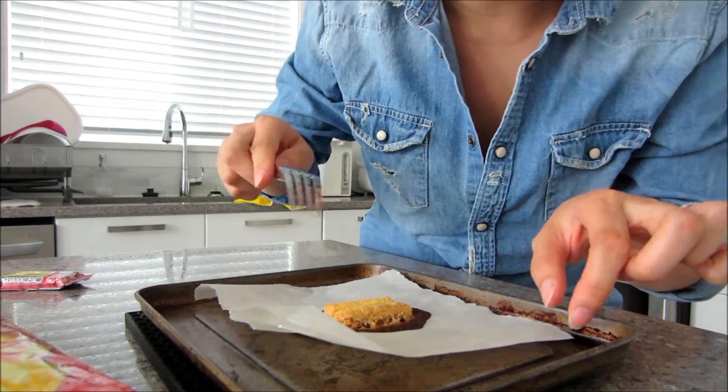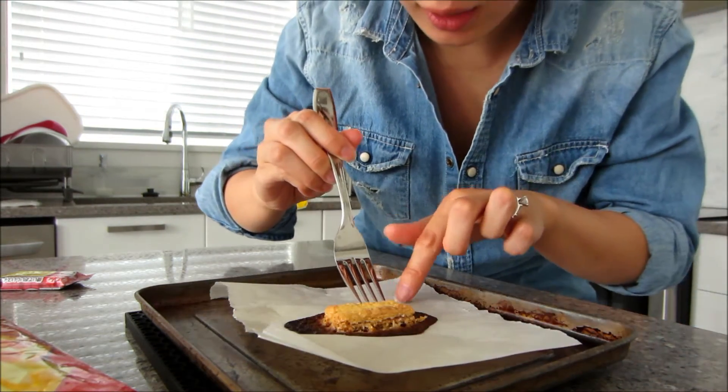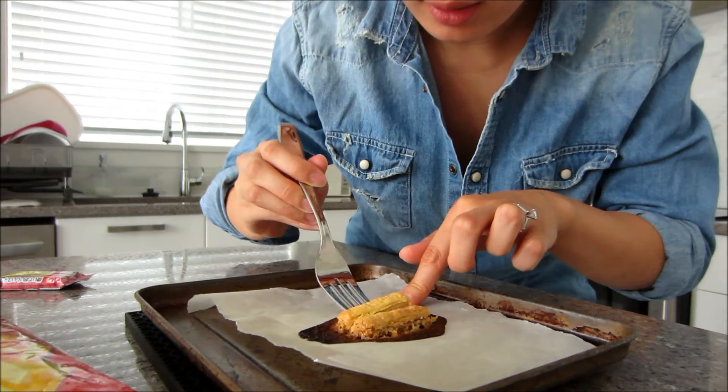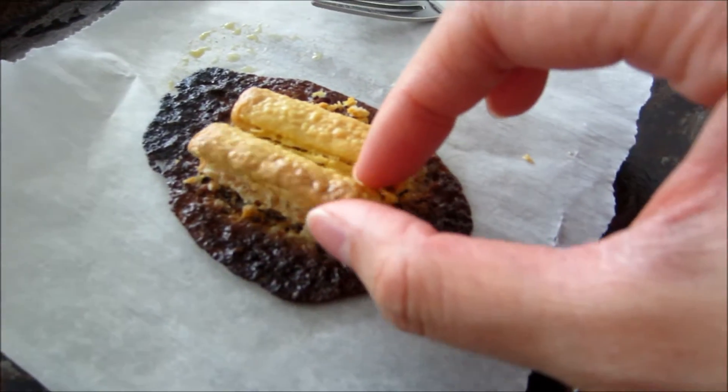Before it completely cools down, I'm going to take a fork and wiggle it out so it doesn't stick to the parchment paper. Alright, time to taste test. The KitKat actually kind of fell apart, but I'm going to taste it. It's very crunchy because of the wafer. I still get that custardy — or rather pudding — taste in my mouth, but it's not super strong. It smells stronger than it tastes.